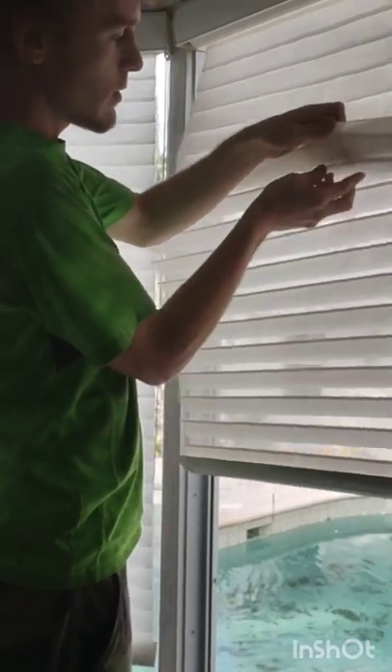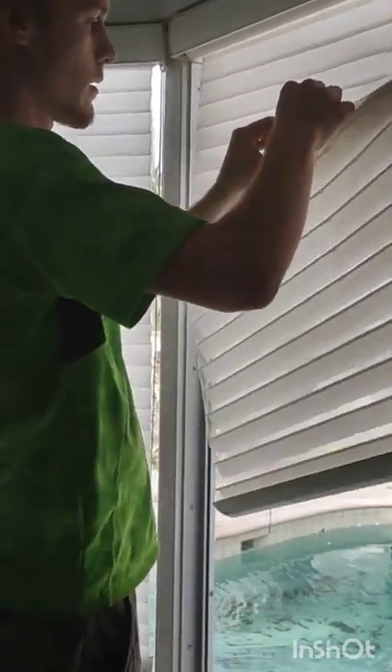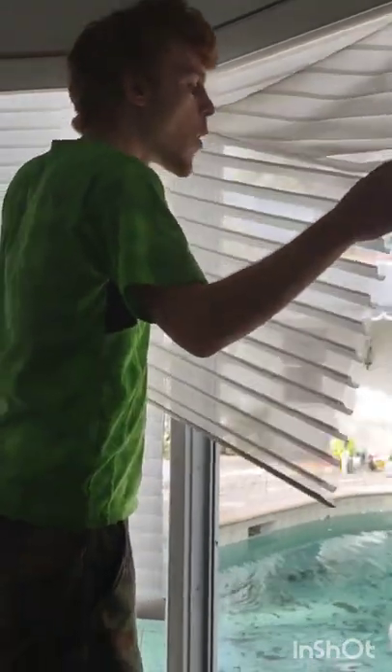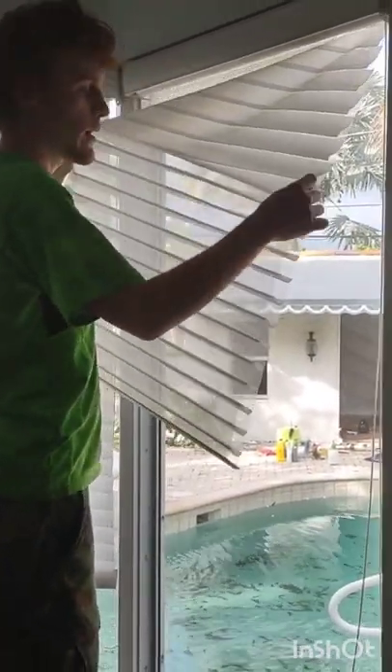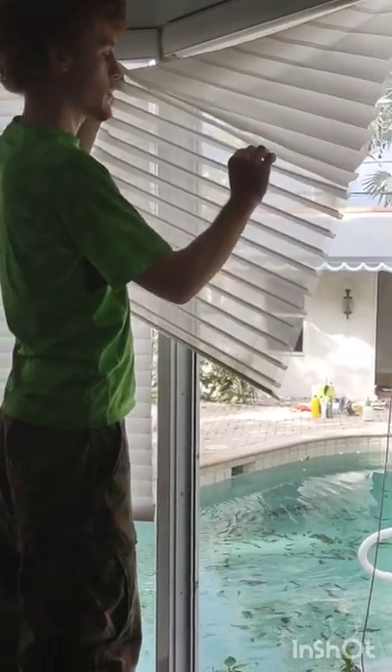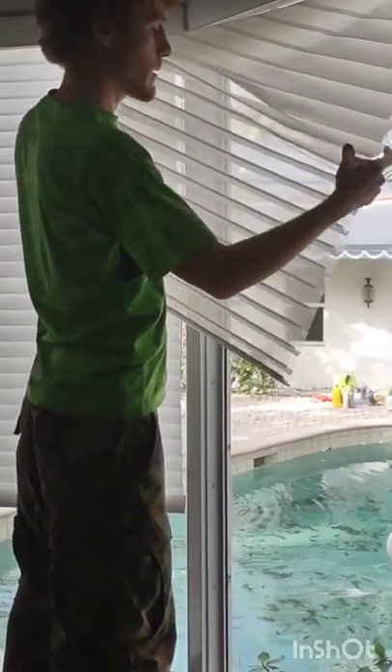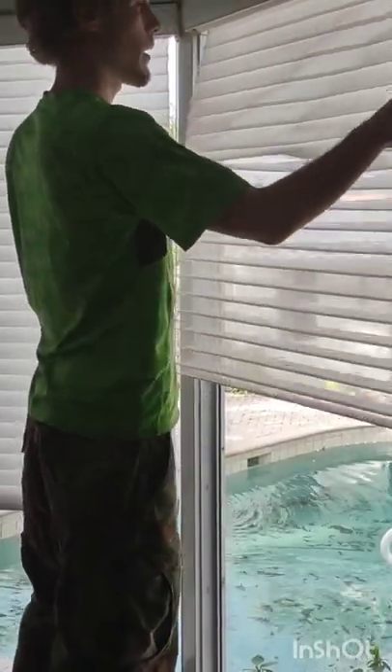So I'll dislodge this little particle here. And a can of air might make this easier so you don't have to blow on it. But that's the gist of it — you want to dislodge it, and sometimes you can shake it out or blow it out.